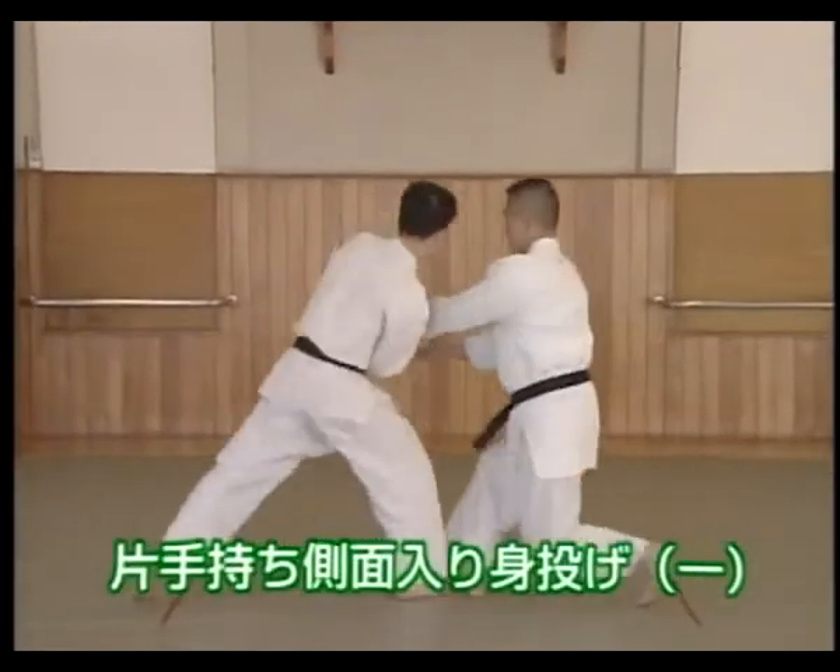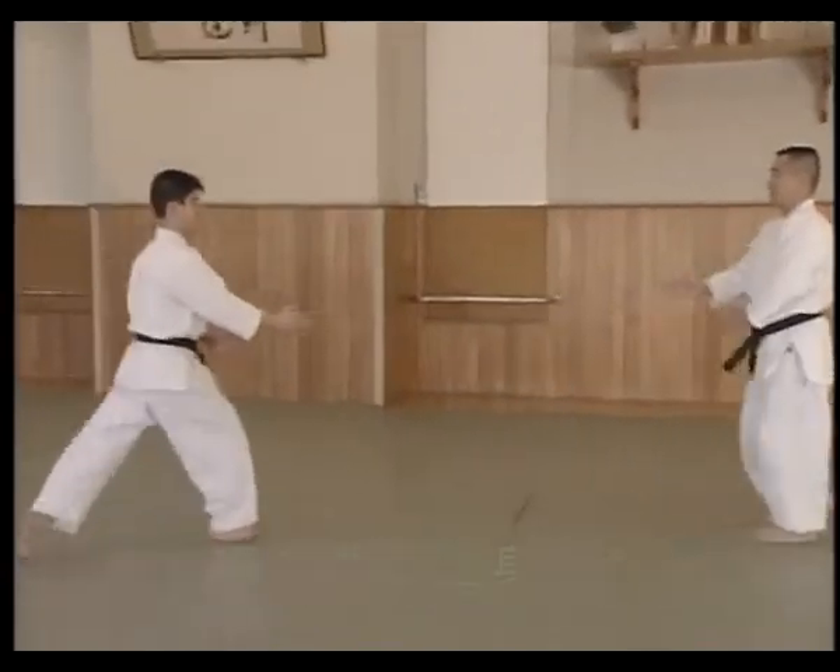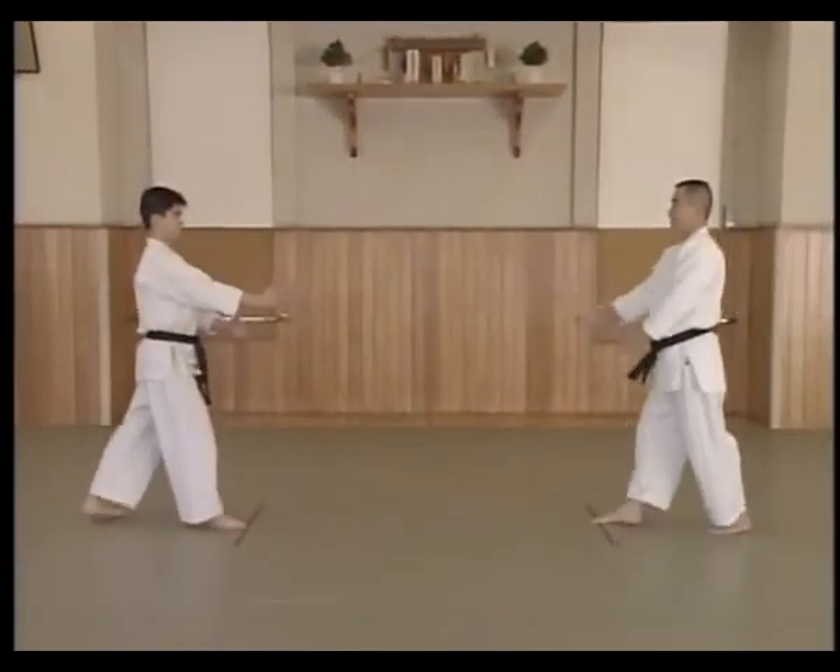In this technique, Shite uses Uke's power and breaks his balance and throws Uke with the Sokumen Ryunage technique when Uke grabs Shite's hand and pulls.